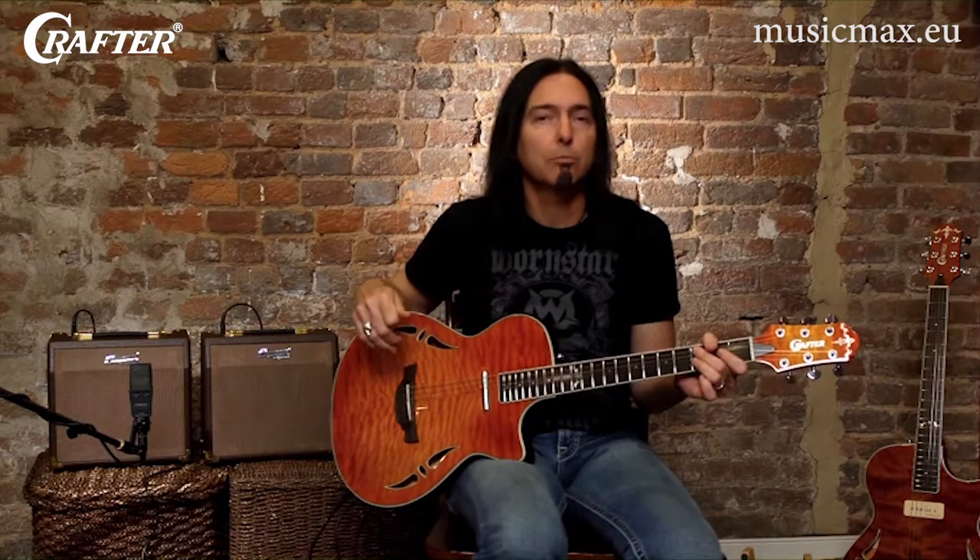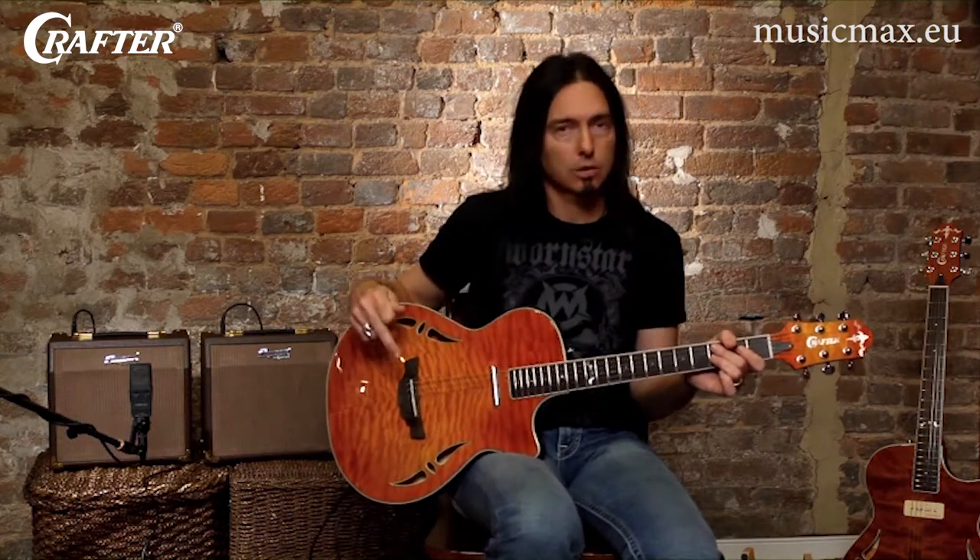As guitar playing has evolved over the years, so have guitars. These next couple of guitars I'm going to show you are what we call hybrid models. Where acoustic-electric guitars simply amplify the natural sound of an acoustic guitar, these hybrids combine elements of the electric guitar with the acoustic. You'll notice the size of the body and the neck are more akin to an electric guitar than they are an acoustic.